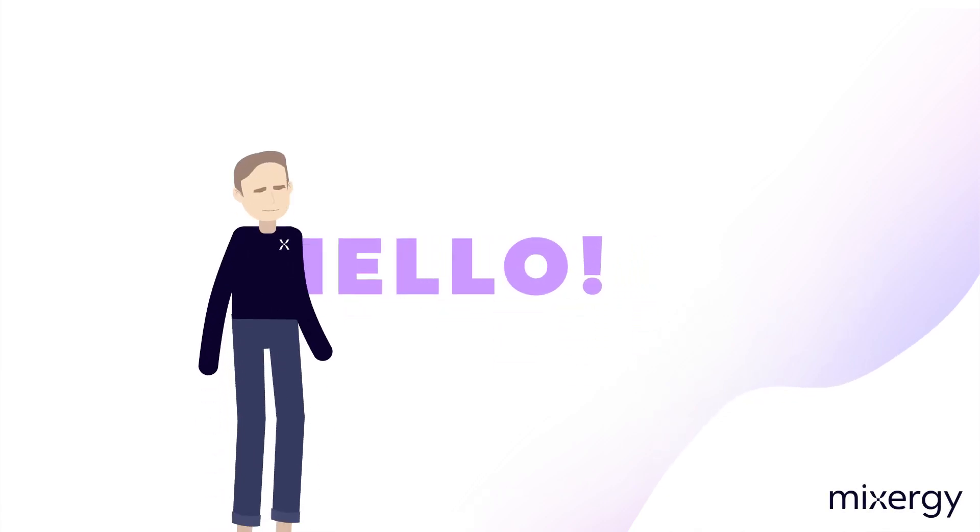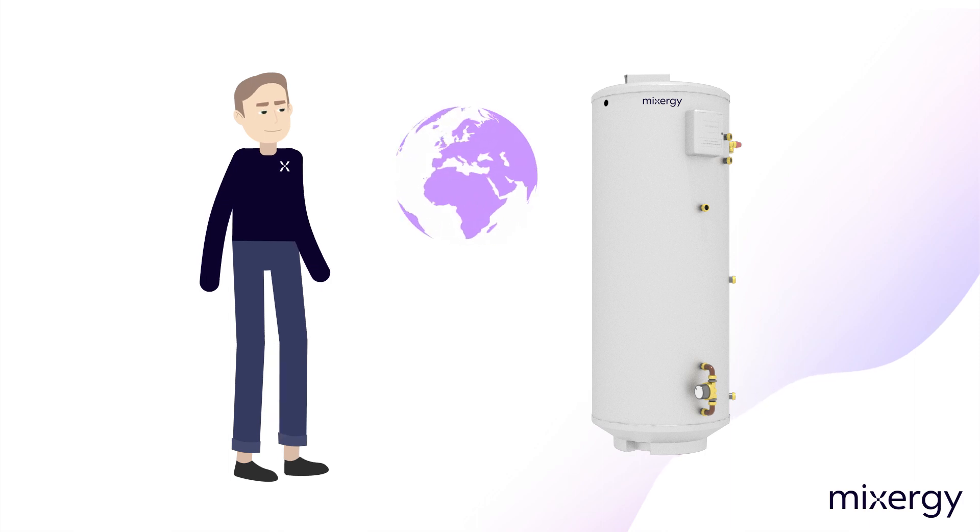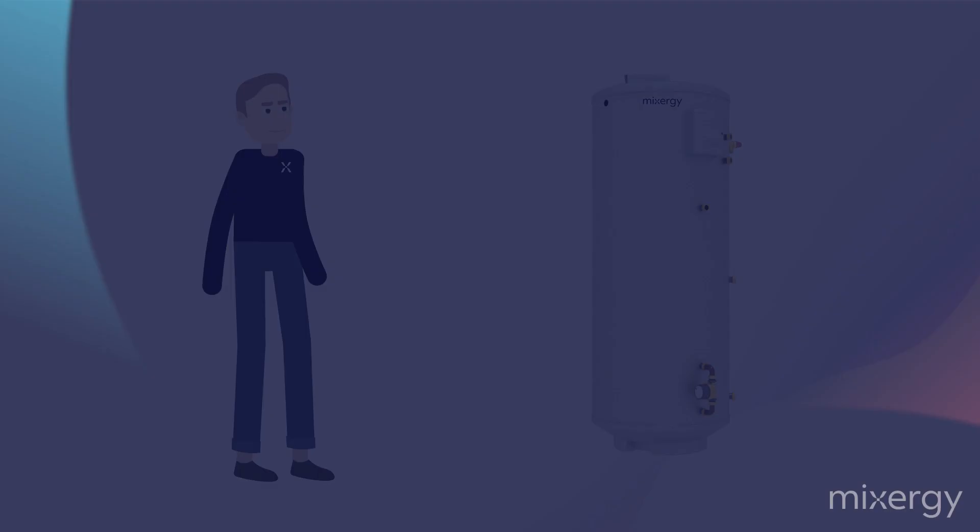Hello, congratulations, you now have the smartest hot water cylinder in the world. In this short video, we'll be explaining the following points.